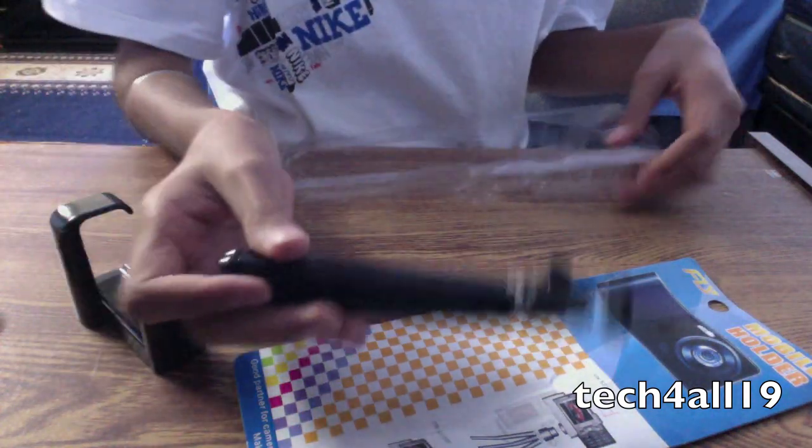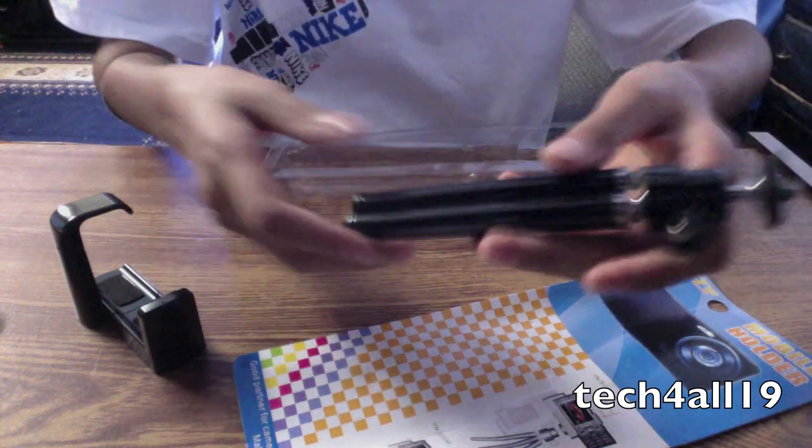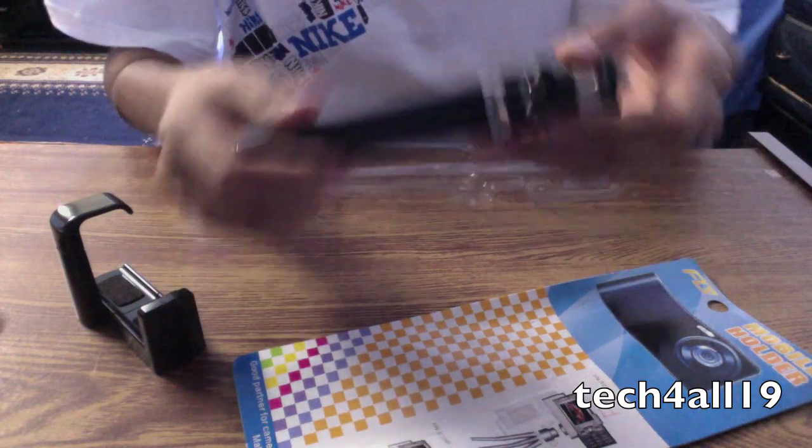And here's the mini tripod itself. This is not a light tripod — it has a little bit of weight to it.